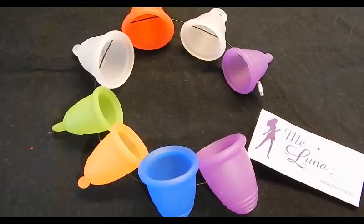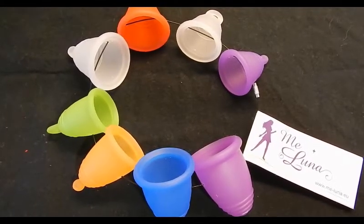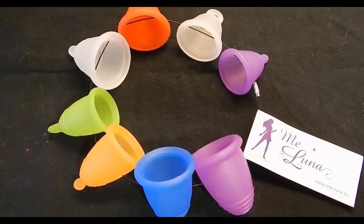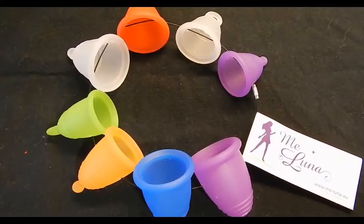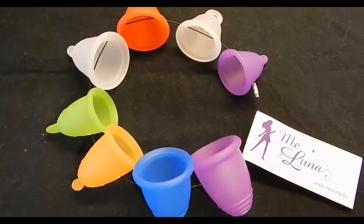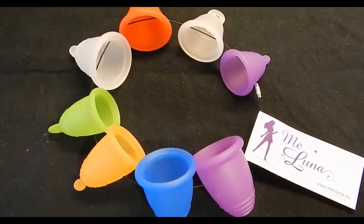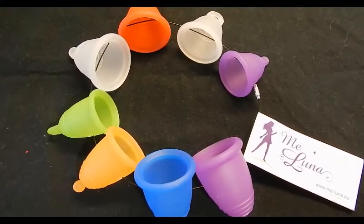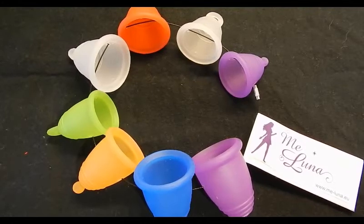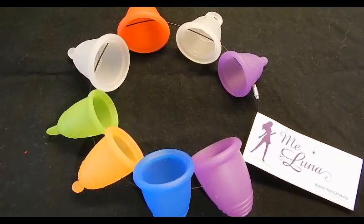When I do my cup versus cup comparison videos, I usually use the MeLuna medium classic. Now that I have the ring, if you have a specific cup you want compared to one of the other MeLuna sizes, you can leave a comment under that cup's video or find me on Facebook and PM me there, and I'll try to get a video out to you as soon as I can. Thanks for watching.